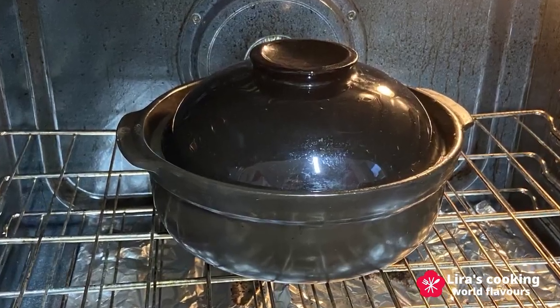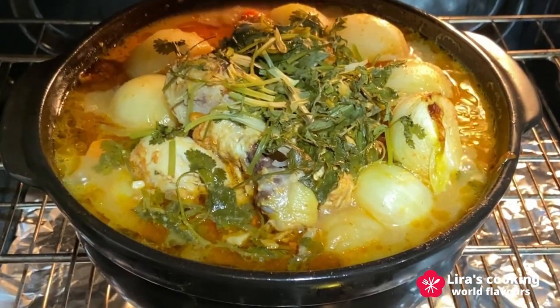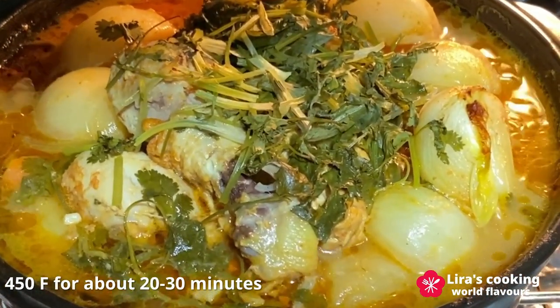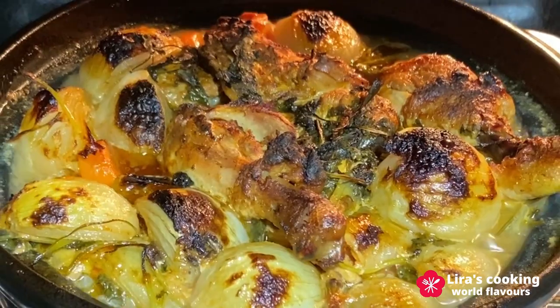Finally, add some white wine and the coriander on top. Cover the pot and place it in the oven at 390°F for 30 to 40 minutes. Then remove the cover and cook for another 20 to 30 minutes at 450°F until the chicken skin is browned and the top layer of onions becomes crispy.